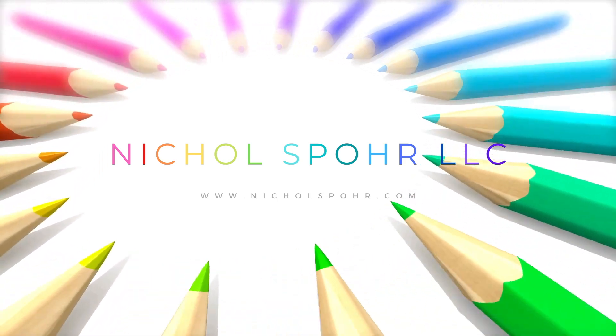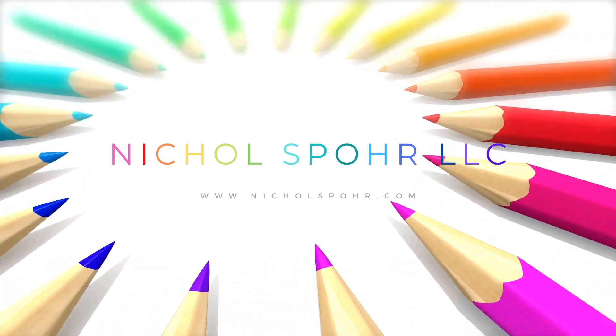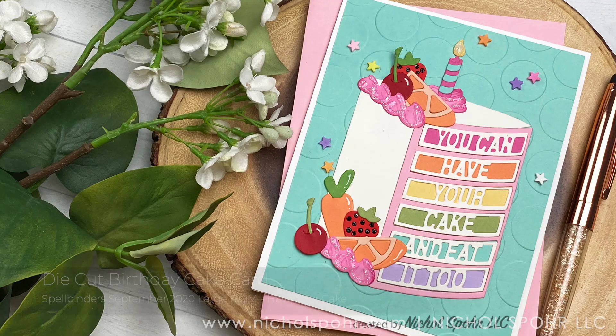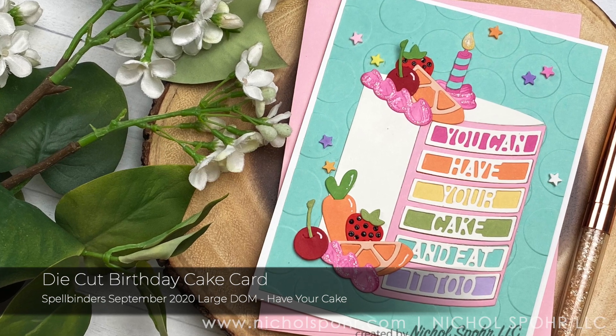Hi there, it's Nicole Sport, and today I am sharing a die-cut birthday card featuring the Spellbinders Large Die of the Month for September 2020 called Have Your Cake.